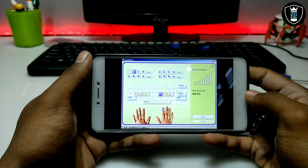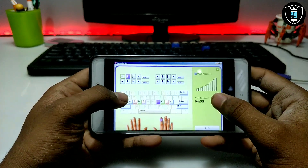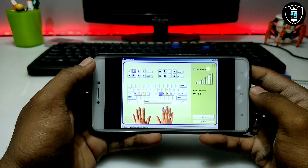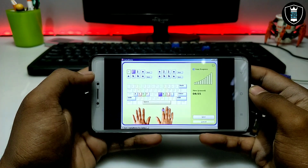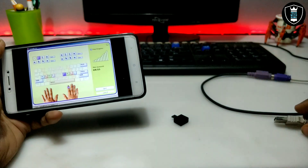That is what I have shown in my previous video. Now I am going to show how you can connect the physical keyboard and work with Typing Master. Let me just set up the keyboard.